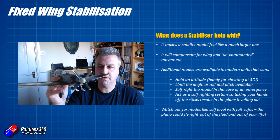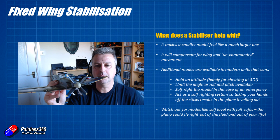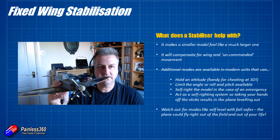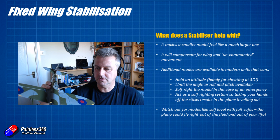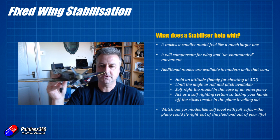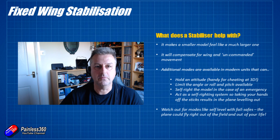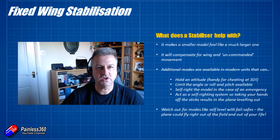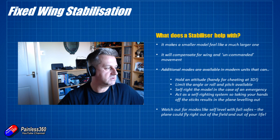A word of caution: if you have a plane that will self-right and fly itself in the event of a problem, be careful about how you set your fail safes. You don't want your fail safe set so that the plane self-rights and continues to fly with the prop turning, because then it will fly until the battery runs out — potentially three or four miles away — making it very tricky to find the plane.